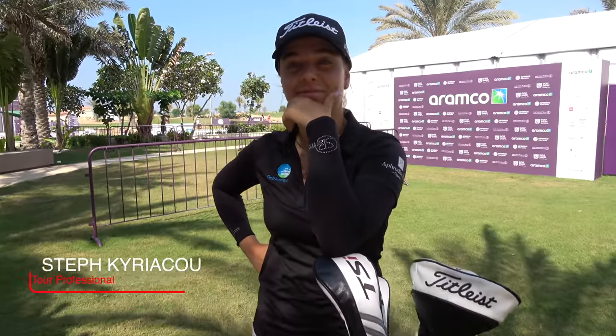This is a 'what's in the bag' that I wanted to do before at the Centurion Club, but we didn't have time — it was a busy day. So we are going to do a little 'what's in the bag' with you.